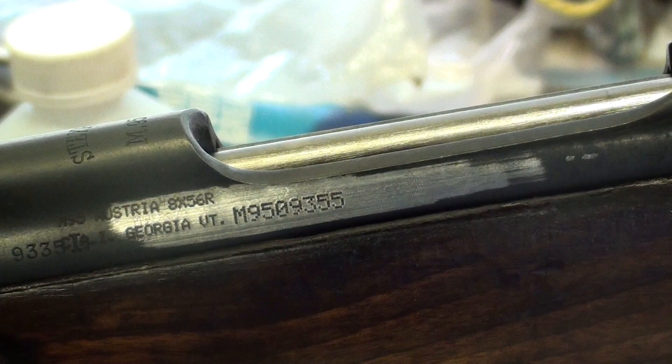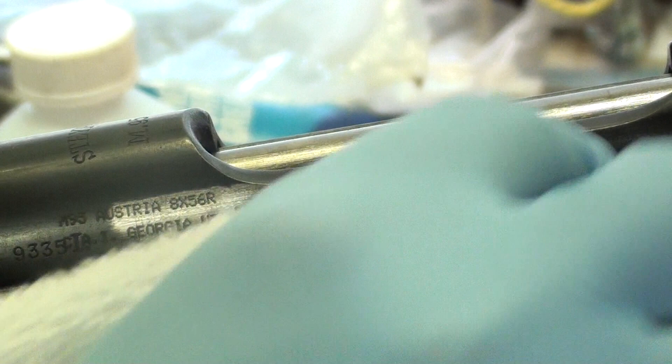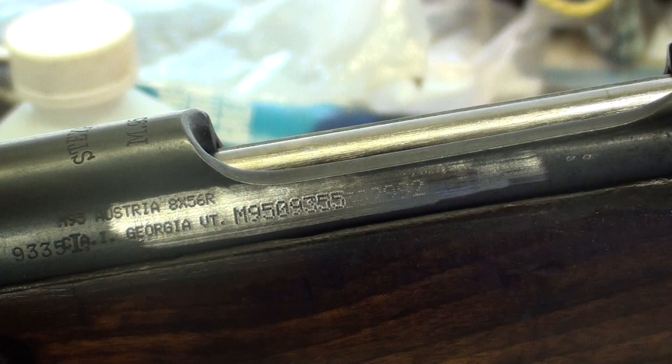This spot is above the stock line, so it's an easy touch-up. Just to let you know, if you took this to a gunsmith they'd probably charge you 40 or 50 bucks for a touch-up, but I'm gonna show you guys how easy this is. You can see we got a little bit of residual oil off the metal. This spot has already been scored up pretty well so we don't have to worry about hitting it with any sandpaper, which makes it even easier.